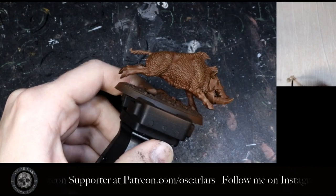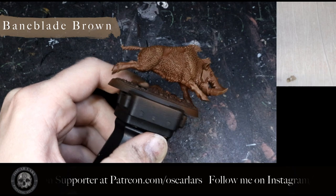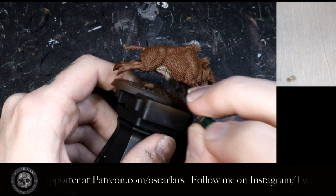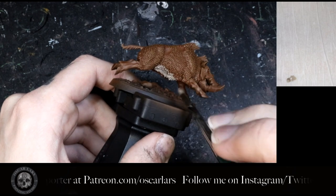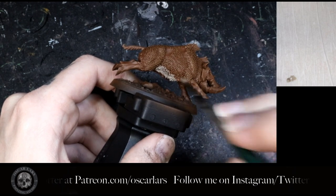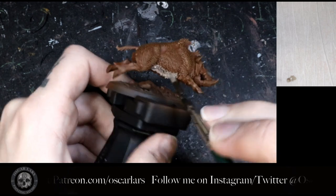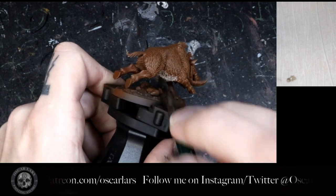In step three I coat the underside of the boar with Baneblade Brown. This will require two coats as the paint has less pigmentation than a lot of other paints. I am stippling the paint rather than dragging it carefully, because this is an organic pattern — if it looks a little too perfect it loses its effect.